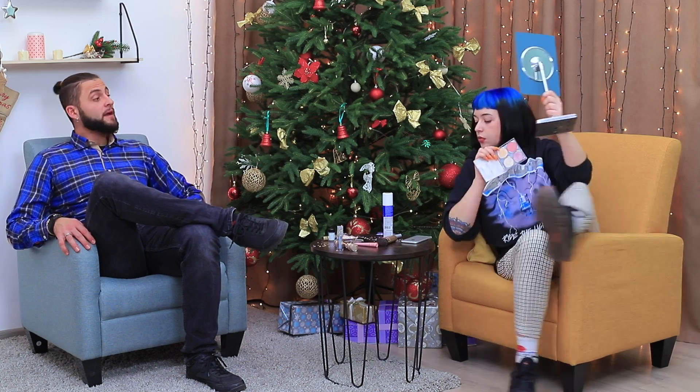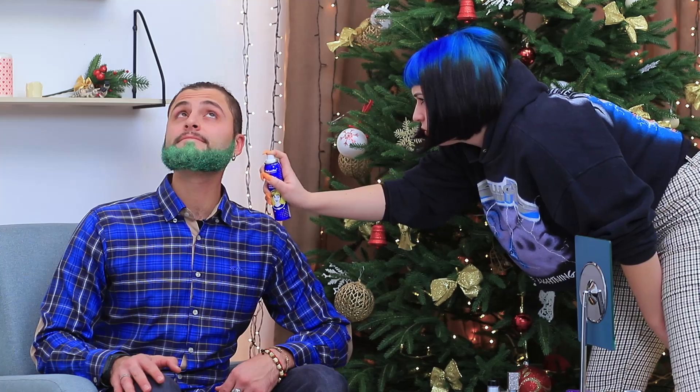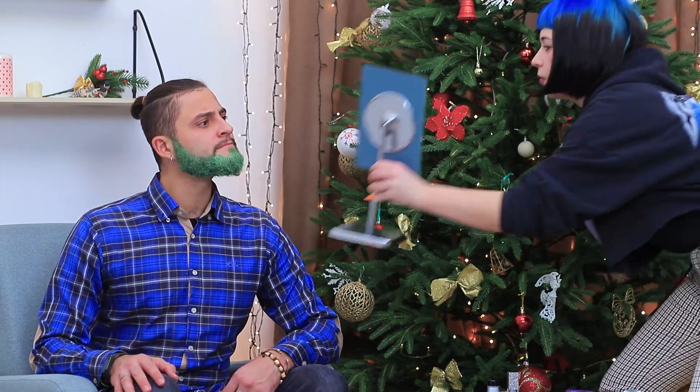I wonder if you have any ideas for guys? Oh! I've been waiting for a beard just like this for a new look! Color the beard with green hair coloring spray. Hmm, not bad! I look like the Grinch's grandpa!